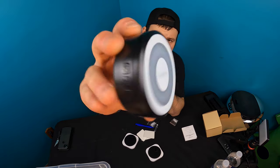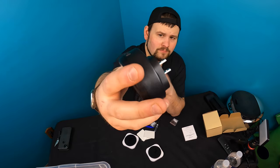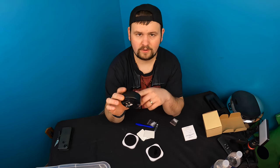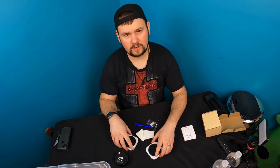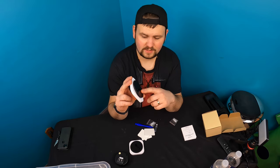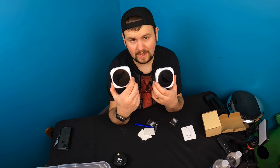This doorbell gets plugged into your wall outlet somewhere you can hear it. You're able to change the sound and everything on it. Basically, what you're going to do is train your puppy or your dog to press or tap these buttons when it has to go to the bathroom.